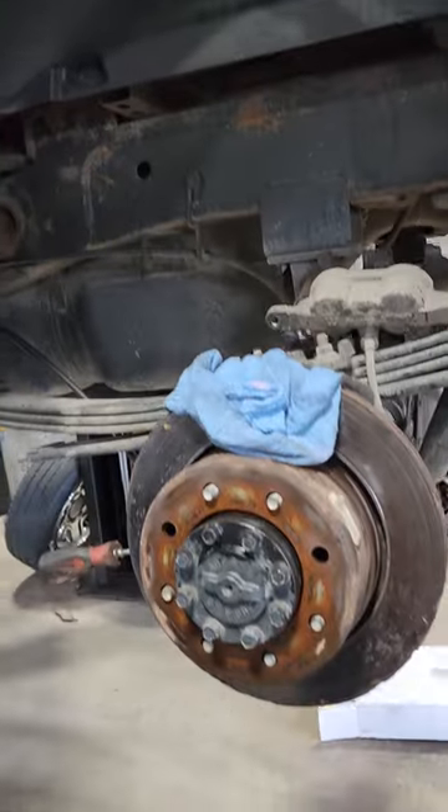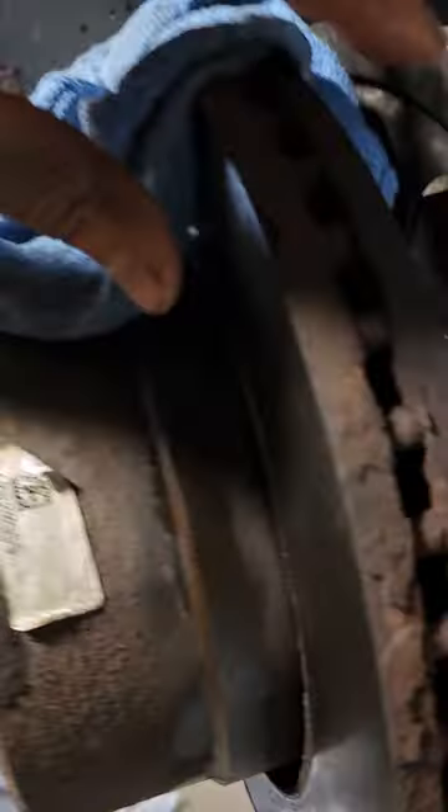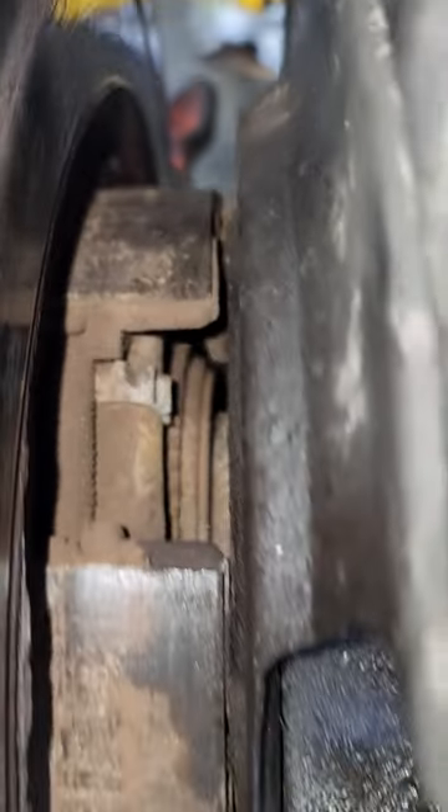2020 Dodge Ram, 55,000 miles. We're trying to get the drums off — or the rear rotors off — of the parking brake shoes. They are unadjusted all the way, as you can see right there, and it's still having a hard time.